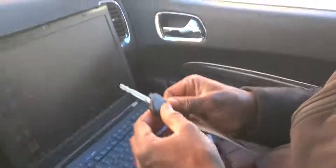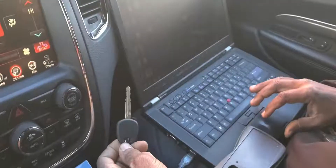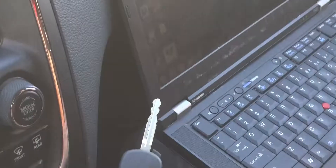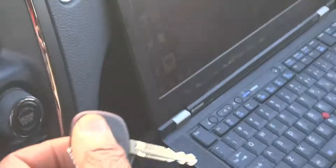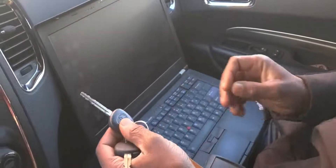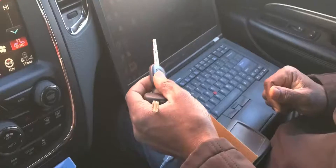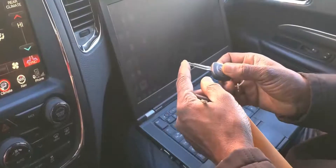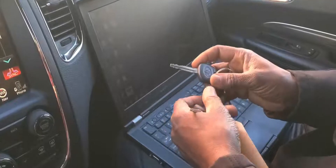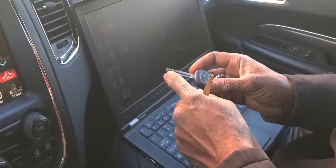This is a 2003 Toyota Highlander and it has only a valet key. A valet key will open the door but it will not open the trunk and it will not open the glove compartment, but it will start the car.